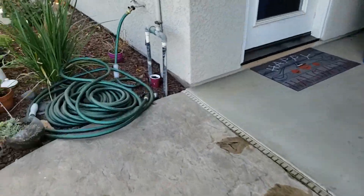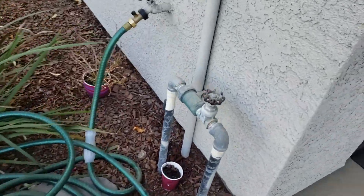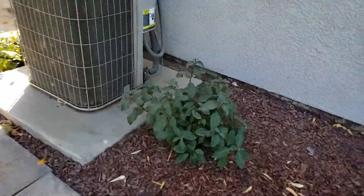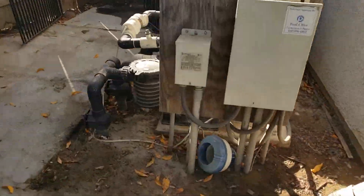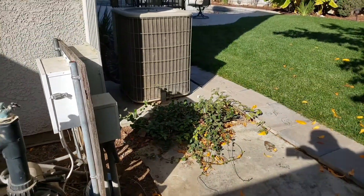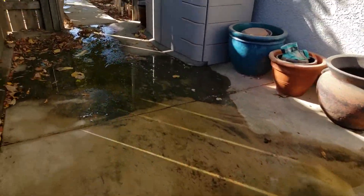It looks like a fill valve for the pool right there, and then a hose bib. You've got water from here going over to serve the pool, and over here you do have sprinklers. But where your water is actually coming from, I don't know.